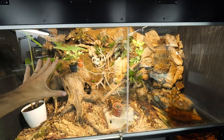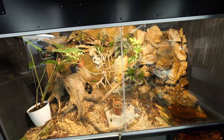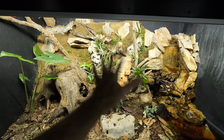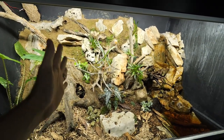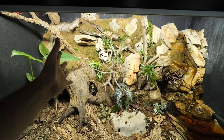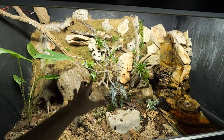Hey, welcome to another Junglerium video — a video in which I will show you how we came from this to this, where you see we significantly improved the light solution in the enclosure and we rearranged and improved the plants.